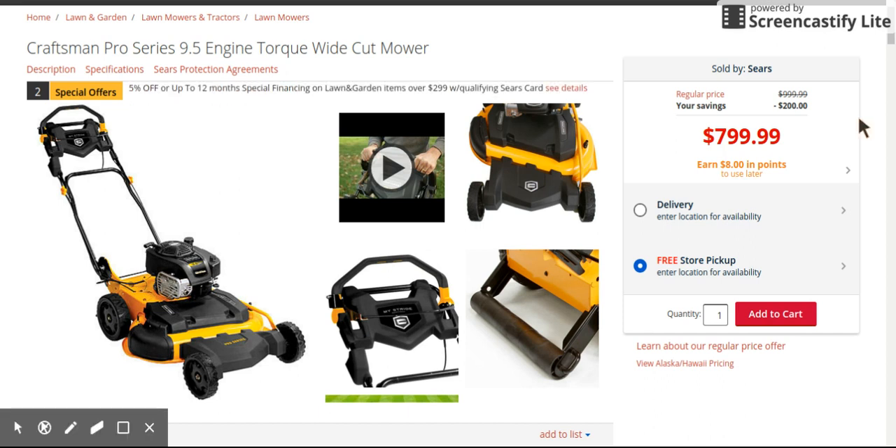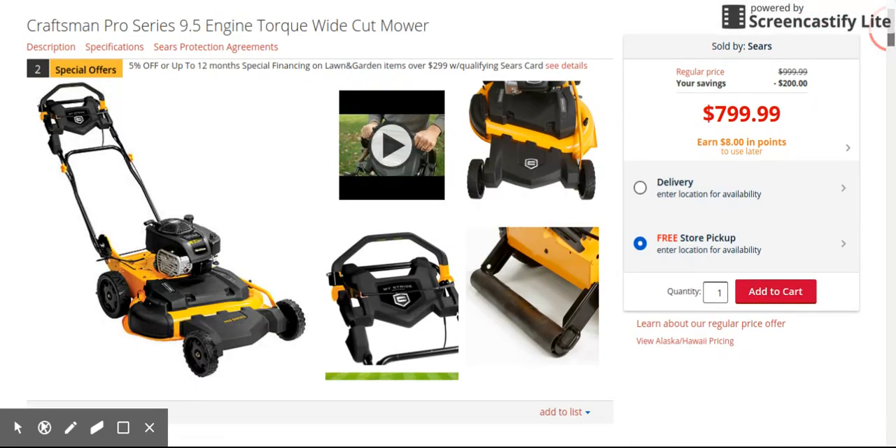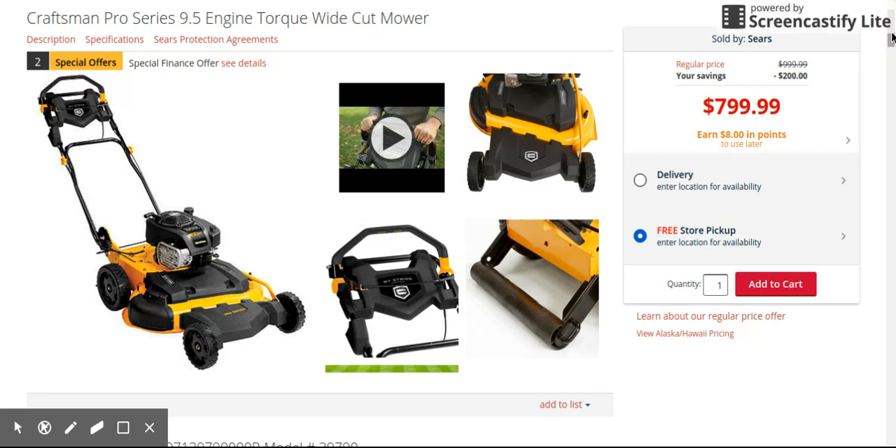Hey, what's going on guys. I did the two videos on the other two MTD products — the 28-inch wide cut mower. We went over the Cub Cadet, the Troy-Belt, and now we're looking at the Craftsman. The Craftsman is the cheapest of them all at $799. You do get one feature that's pretty cool, but you're getting two features that the Cub Cadet and the Troy-Belt do have that the Craftsman doesn't — like the bag not being included.